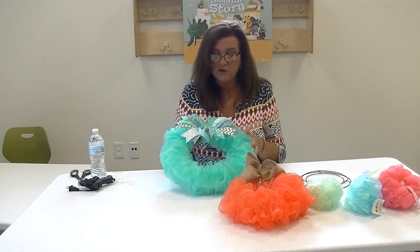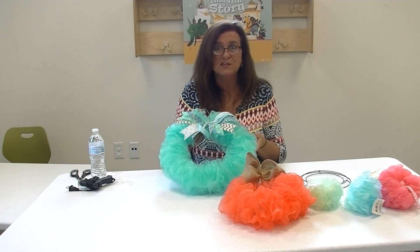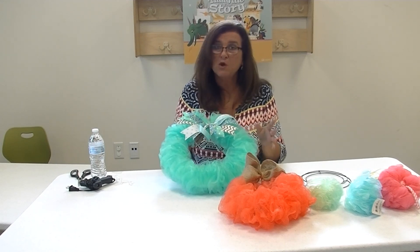This was a fun and easy craft. I hope you enjoy it. If you make one of the mesh wreaths, please post it to our Facebook page — we'd love to share it with everyone who's watching as well. Thank you. Keep crafting.